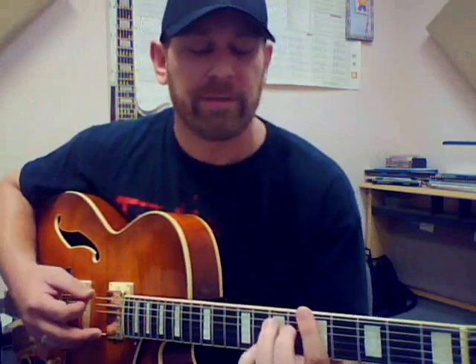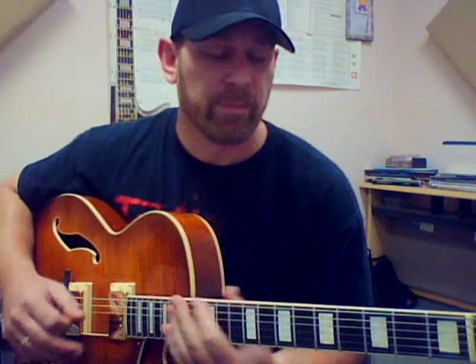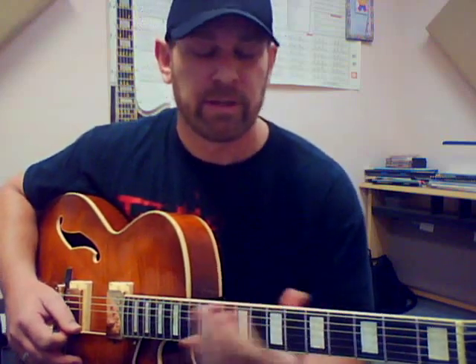naturally they're all in the key of A minor, so you could just play your A minor pentatonic over the entire thing, and that'll work. But if you want to get a little bit more tasty with your note choices, you should be able to